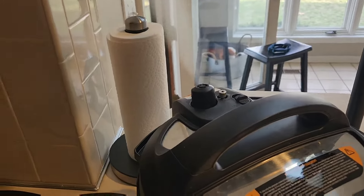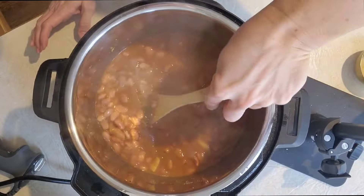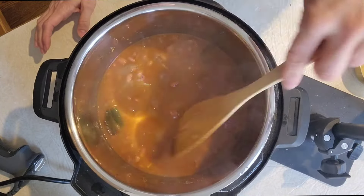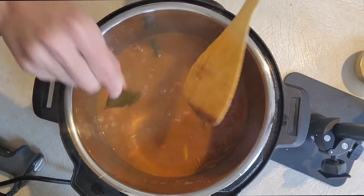Then do a 15 minute natural release and then quick release the rest of the pressure. Give everything a stir and you're going to want to fish out that bay leaf and discard it before we get on to pureeing your beans.